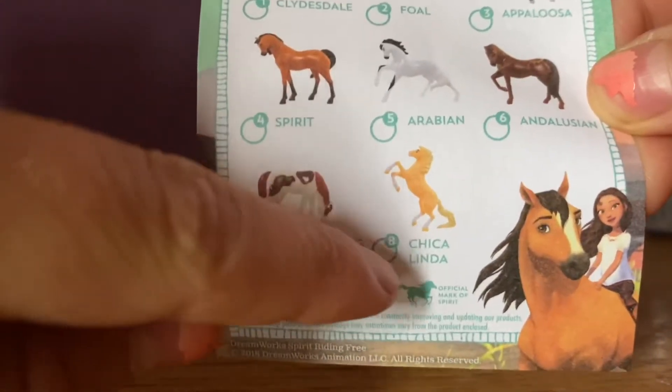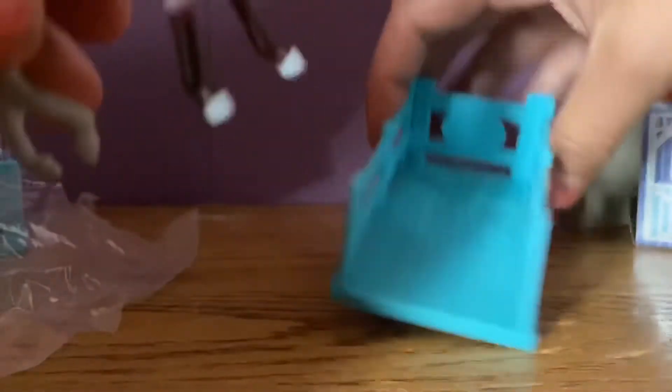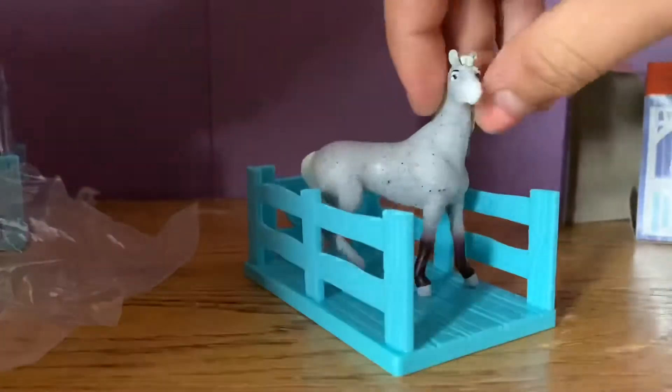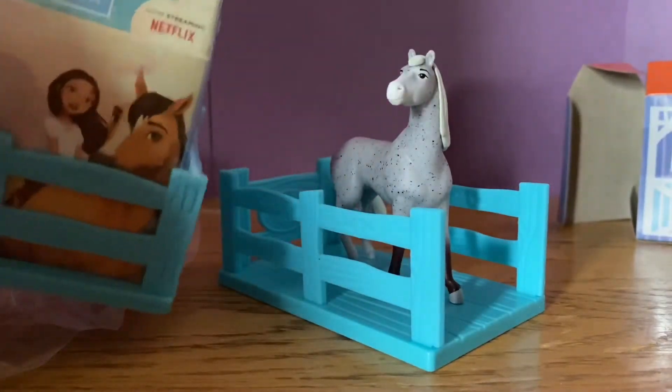You can see they have Spirit, Boomerang, and Chica Linda, and then they have all the other horse breeds listed here. I love this one so much. I think this piece is supposed to be a little stall area for him. Let's open the next one — hopefully we didn't get a double!